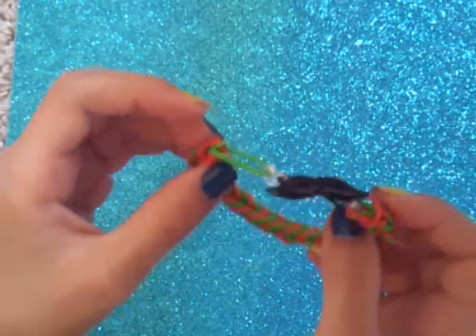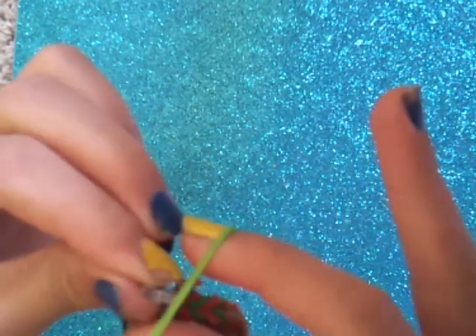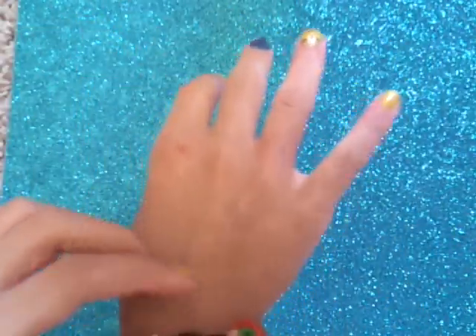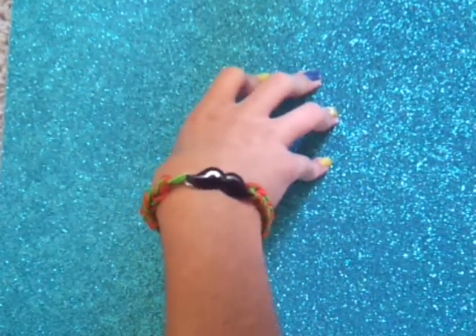There you go, you've got a rainbow mustache bracelet! But see how it's like this — if you do it that way it won't look that good. So you're going to take this out, pull back on it, put it together again, and hook it again so it looks way better. There you have it — it's really cool. You could even do this with rings. I hope you like this video, comment down below if you liked it. See you guys later, bye!